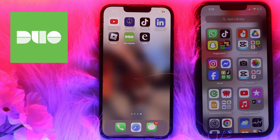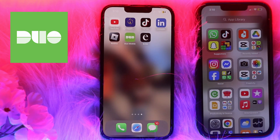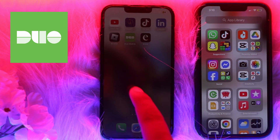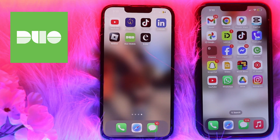Hi guys, welcome back to another tutorial video. In this video I will guide you to transfer Duo Mobile from your old phone to your new phone. Simply watch the video till the very end to know about it. Let's get started.